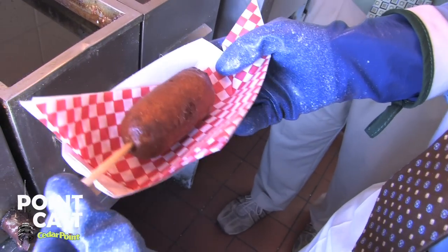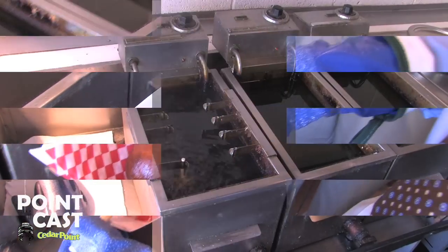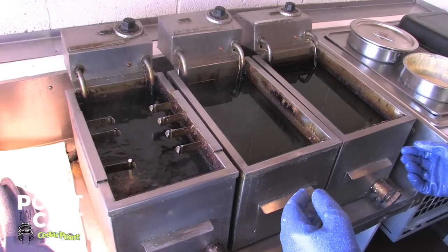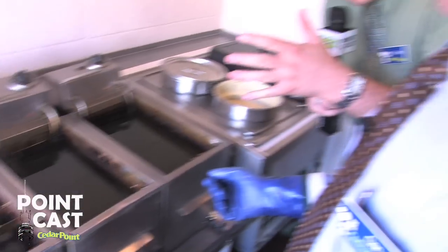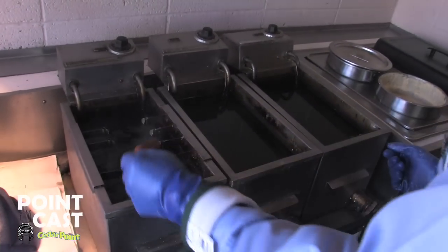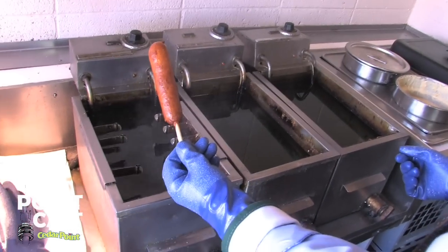Look at that — that looks delicious. Always wear our personal protective equipment when we're working around fryers. And this is why I am not sticking my bare hands anywhere near the fryer. I need these little appendages to write emails and blogs. Once he has no idea how to do it — that's why Gary's doing it today. And there you have it. Look at that — it's beautiful, a golden brown.